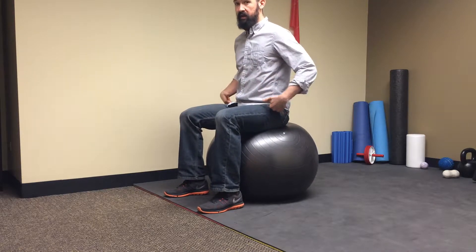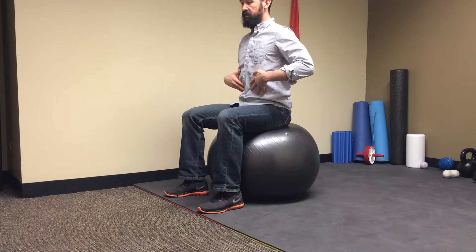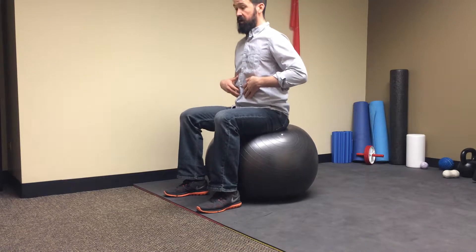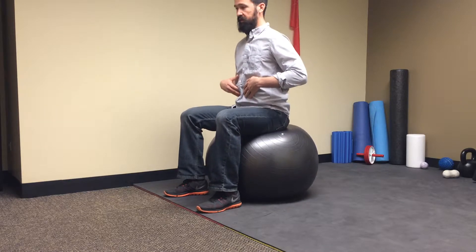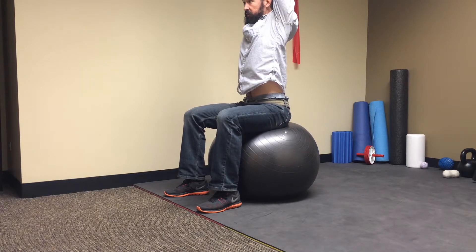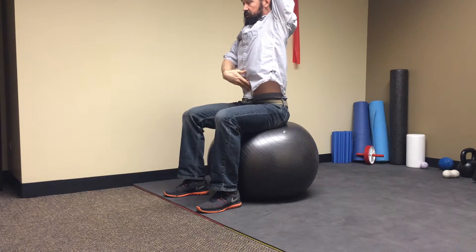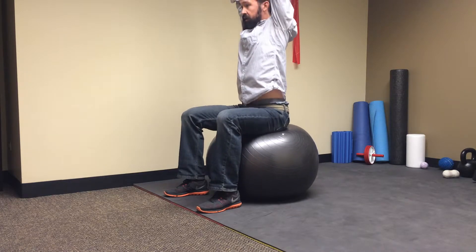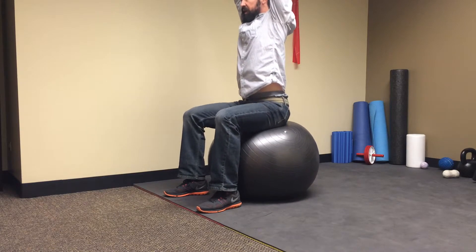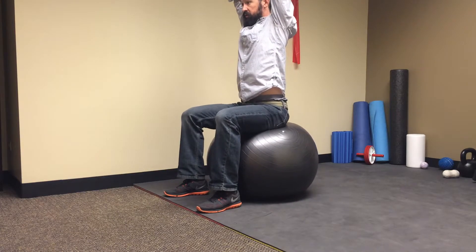The last thing for the lower body is some core activation with ball bouncing. We're not jumping up and down — what we're doing is creating a slight contraction in the glutes, letting it go, and getting a little bounce out of it. Once you've got that down, go arms up overhead and reach real tall. That gets the core engaged. Squeeze on and off for about 30 seconds, doing three or four sets to get everything moving.